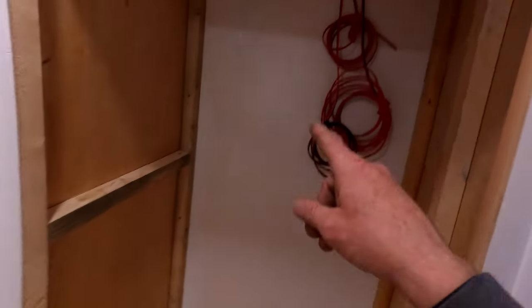The fridge area is ready for the fridge. I've got to get the lower vent cut and the upper vent cut.